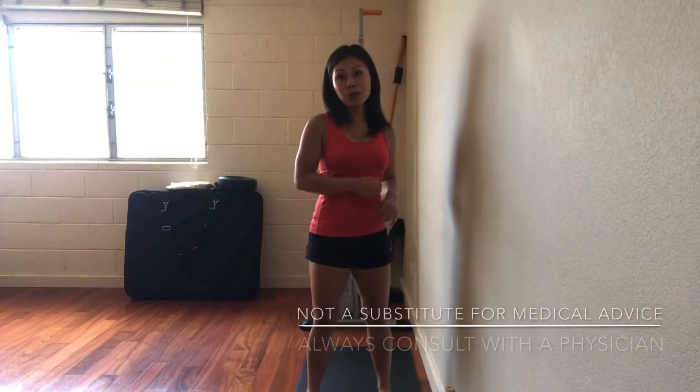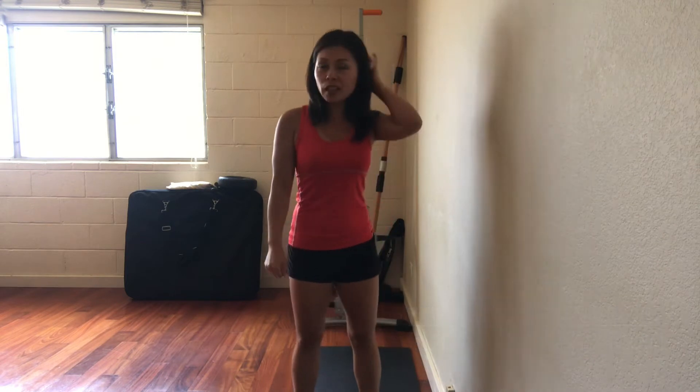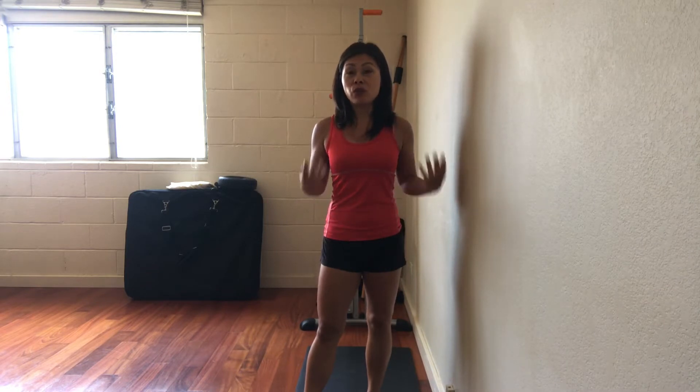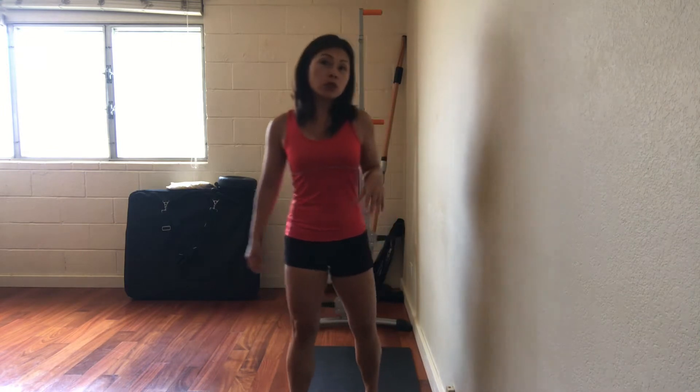Welcome back, this is video number 52. Today I'm going to show you a balance exercise that looks simple but is very challenging. I see it all the time when I teach class — the majority of people struggle with this particular exercise. All you need is a wall.